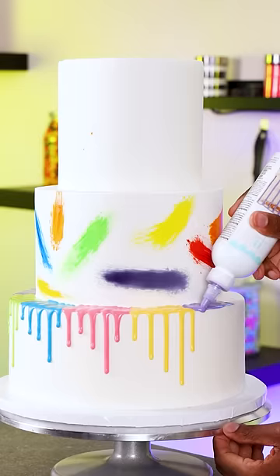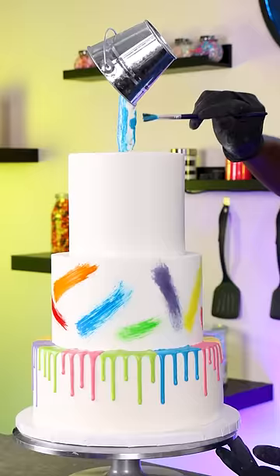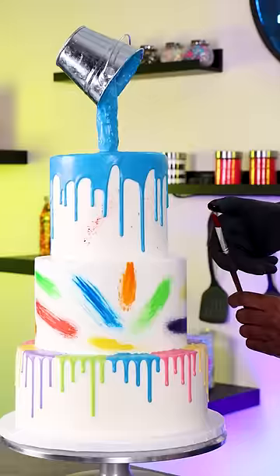For the middle tier I'm using diluted food coloring to create the different brush strokes, and to imitate paint dripping I'm using different cake drips on the bottom tier. And I had this small bucket and I was able to include it in the design by making it look like paint was being poured onto the cake.